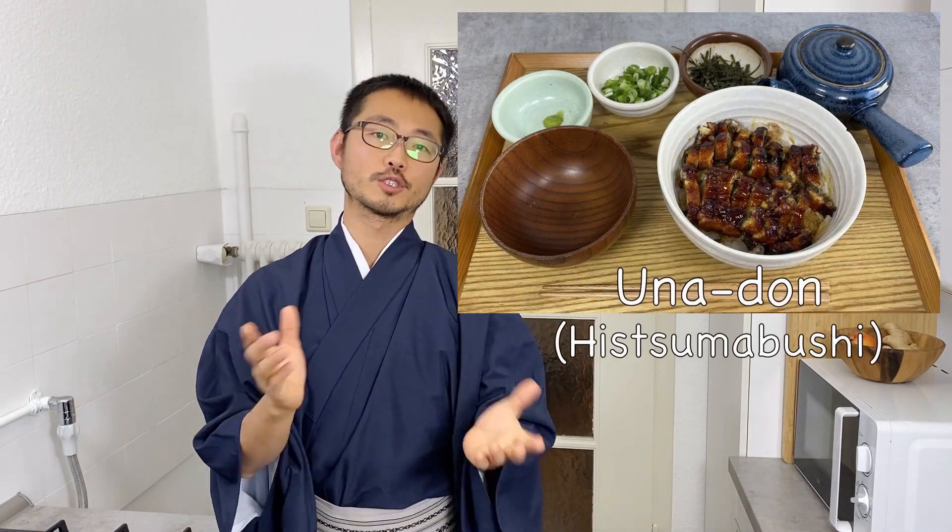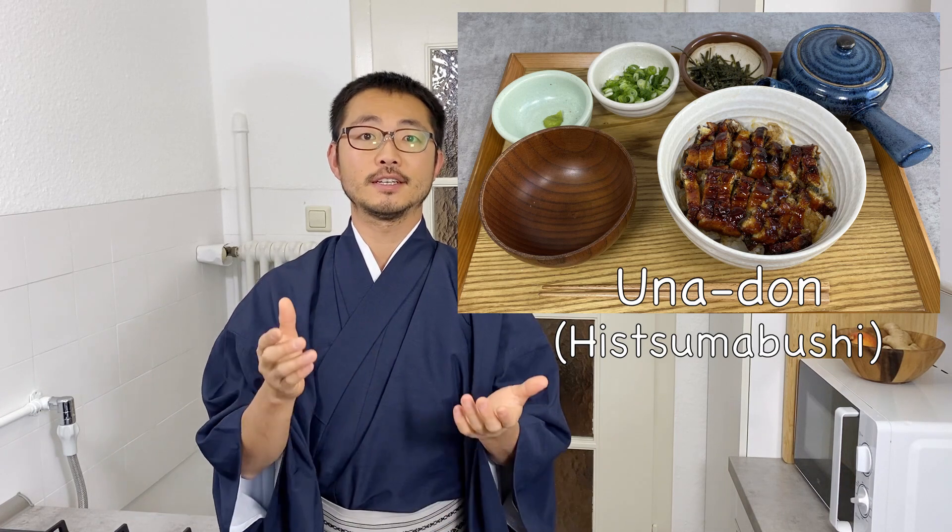Welcome to Taisho's Kitchen. Today I'm going to show you how to make unadon, or more specifically a variation of that called hitsumabushi.